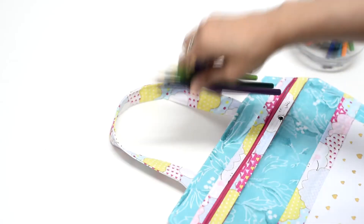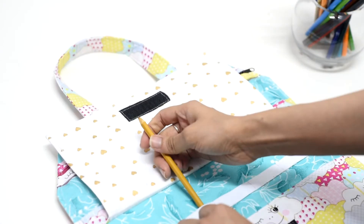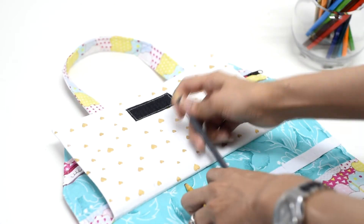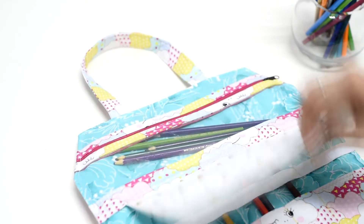The art case features a clear pocket to make it easy for the kids to see what they're carrying, as well as a separate secure place to store all the sharpies and pencils for super quick access.